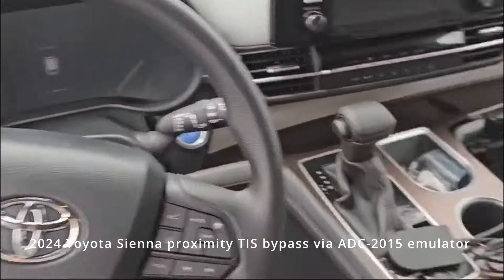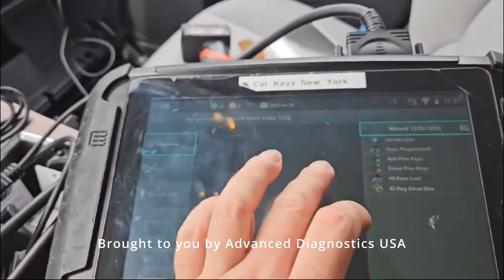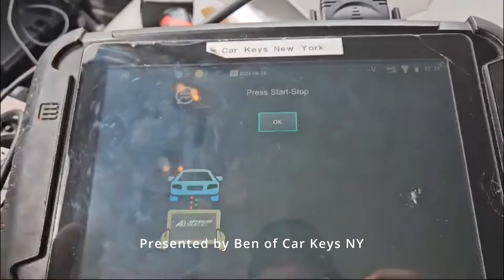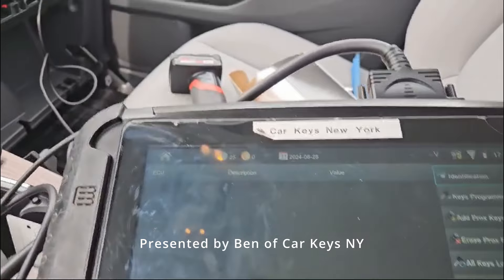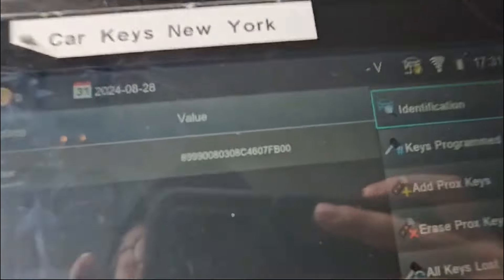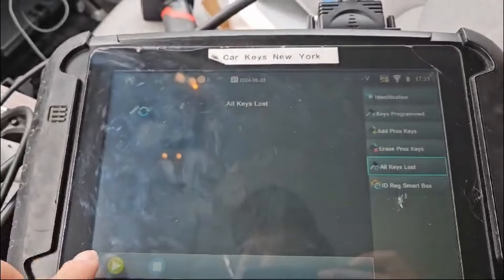Ben with Car Keys New York, 2024 Toyota Sienna. We're going to try the update 1.9.4 for the MI1225. We're connected to the Smart ECU behind the glove box. There's our part number, and we will do all keys lost.